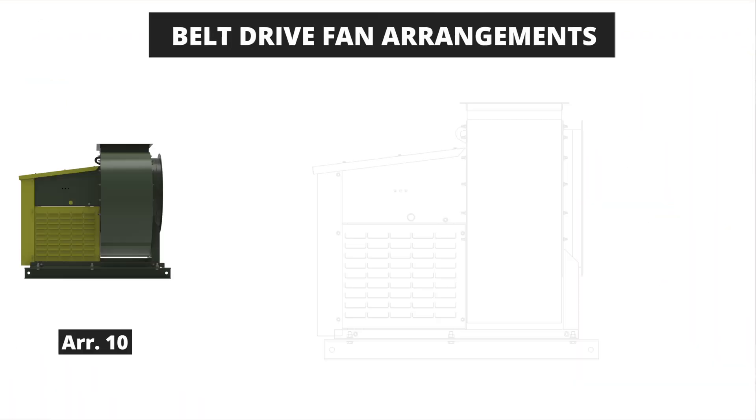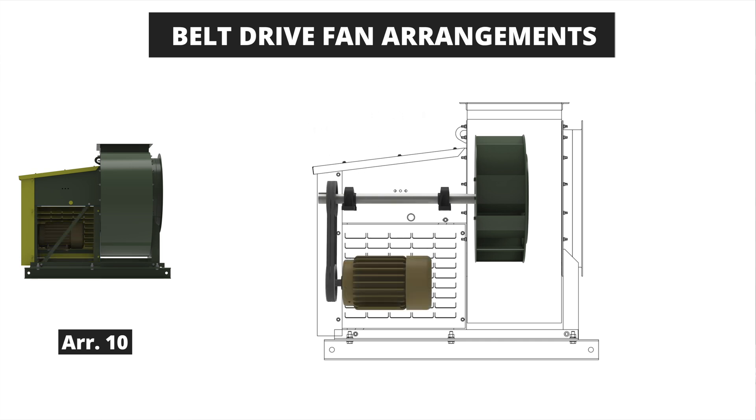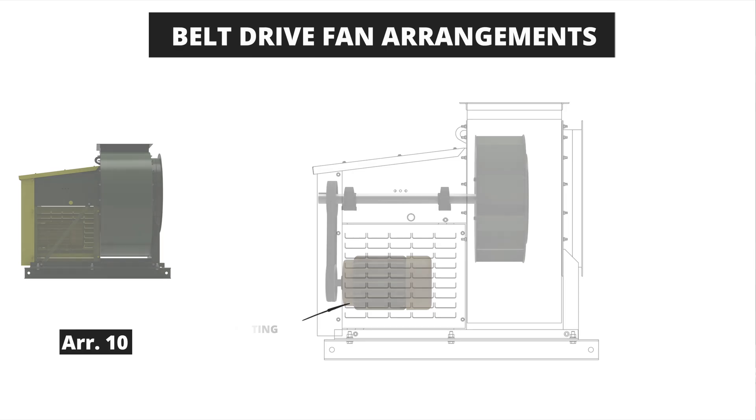The last belt drive arrangement example is the arrangement 10 fan. This fan is the most compact belt drive arrangement and also the most limited arrangement. The fan bearings and shaft are mounted in the same manner as the arrangement 1 and 9 with an overhung wheel. The motor sits inside the bearing pedestal and motor sizes are limited based on the space restrictions inside the pedestal. The arrangement 10 is the most economical example of the belt drive fans and is considered a light industrial fan, typically used in lighter and less demanding applications than other arrangements.